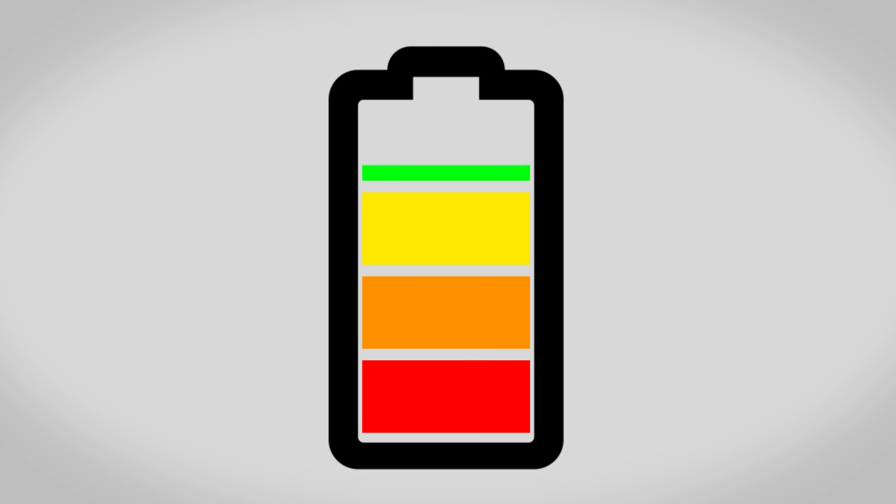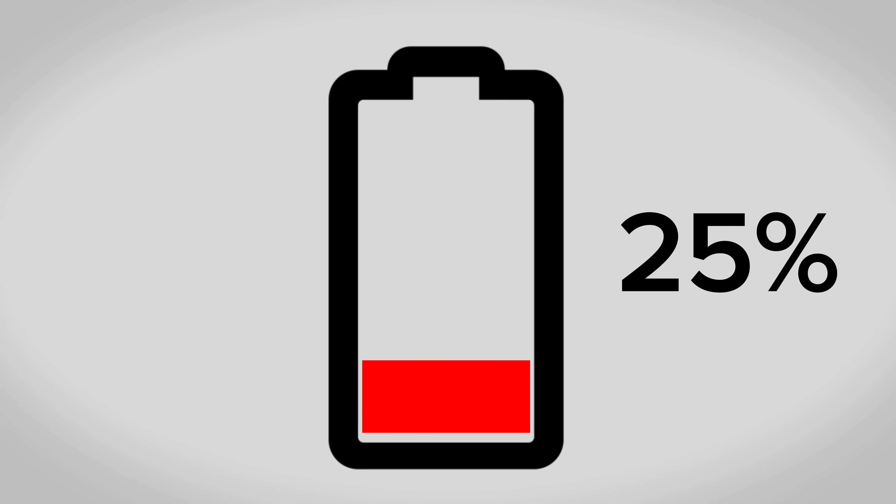Before you begin, make sure that your battery is drained to below 25%. This reduces the risk of fire if the battery is damaged during the repair.